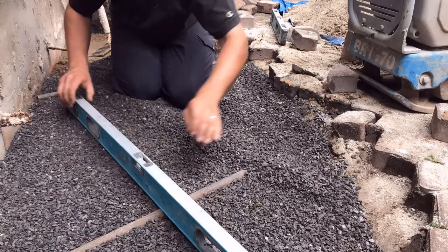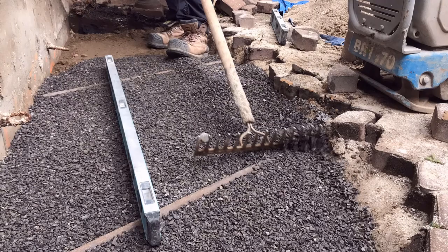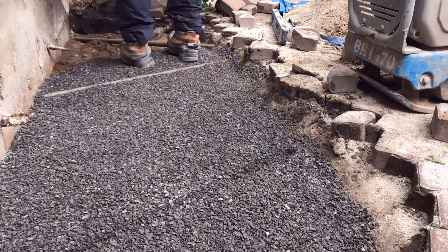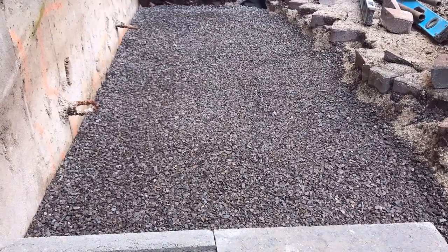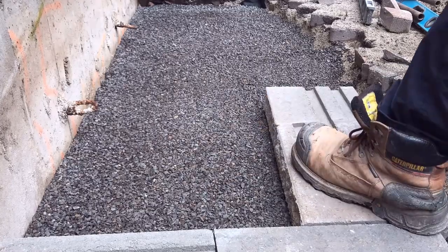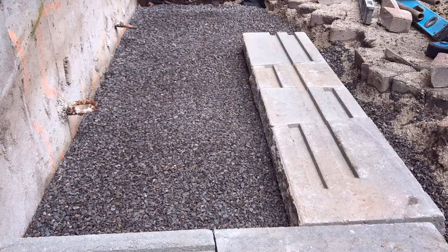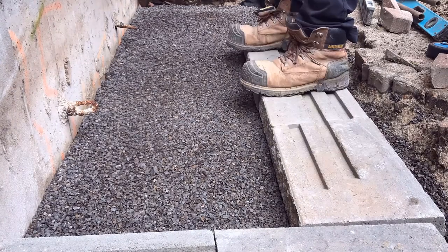To set our screed bar, we went from top of stoop to top of screed bar — that 18 and a half inches plus the buried course, which was an additional four and a half inches. That means negative 23 inches if we zero at the top of stoop down to top of screed bar. We level these screed bars out because we want our steps to be completely level, possibly with a very slight slope forward to allow water to drain off. Then we go ahead with our buried course — this is our first level.